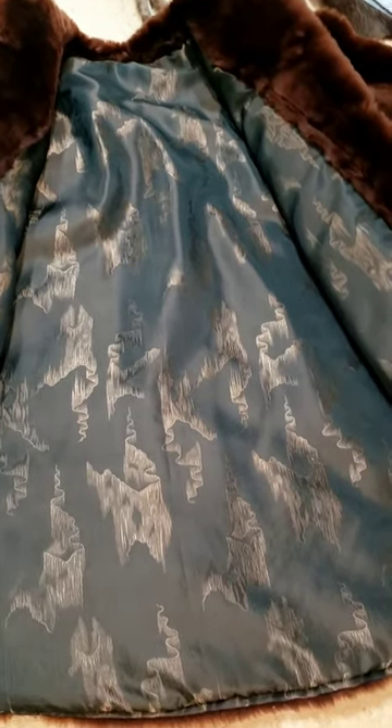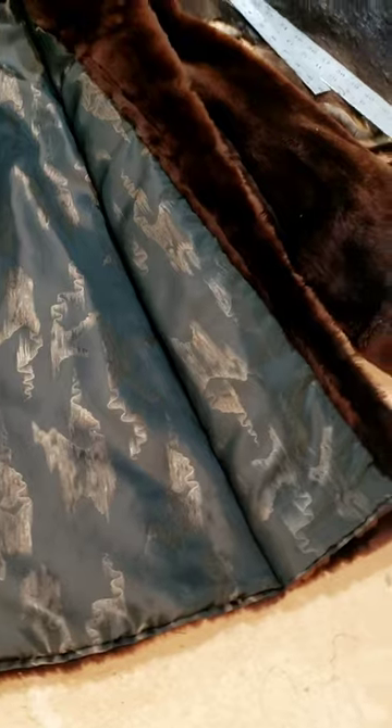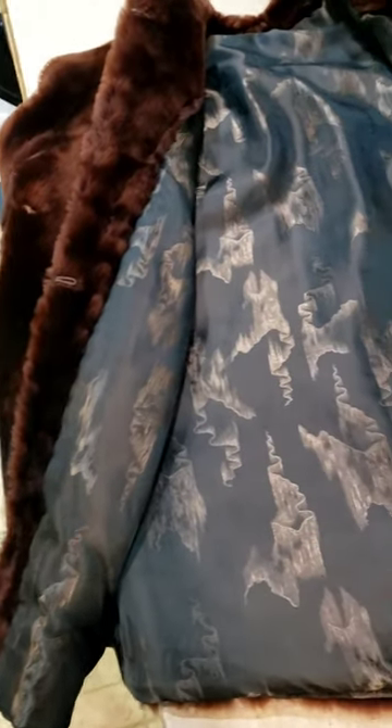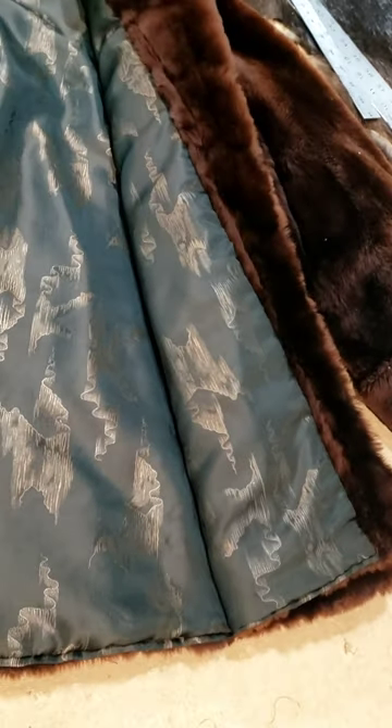I just want to show this to you — it's all set, the lining's in, and it looks beautiful. I could put it on a dress form and try it out, but I know this fits. That's the way we do it.